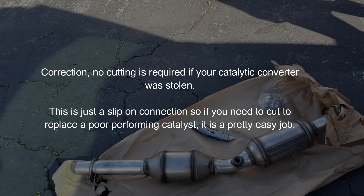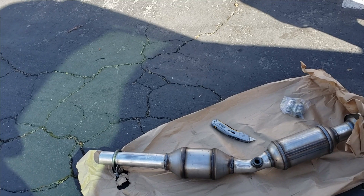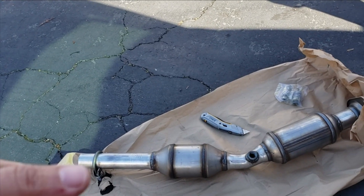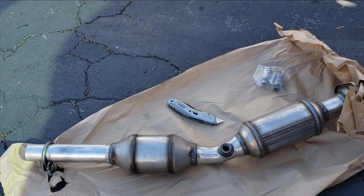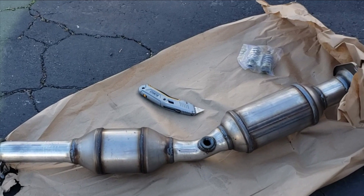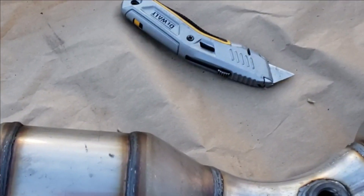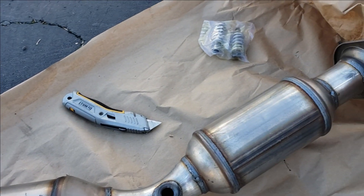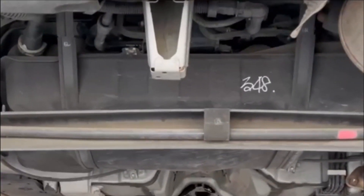If you haven't checked out the previous video where I show you the theft, the thief walking away, and what you can do to protect yourself from this happening again — make sure you do that. If you just replace the catalytic converter, chances are the thief is going to come back. I've seen people this has happened to over three times, so make sure you protect yourself.